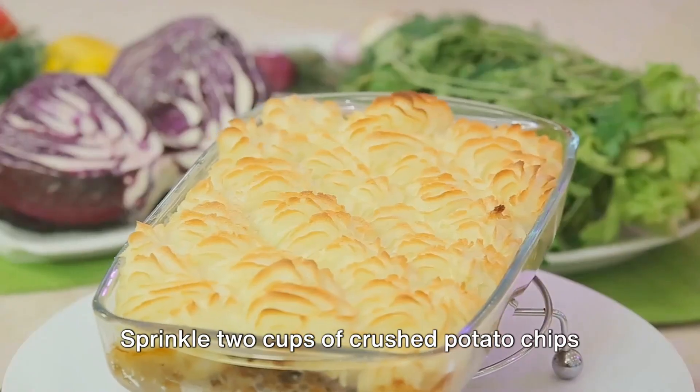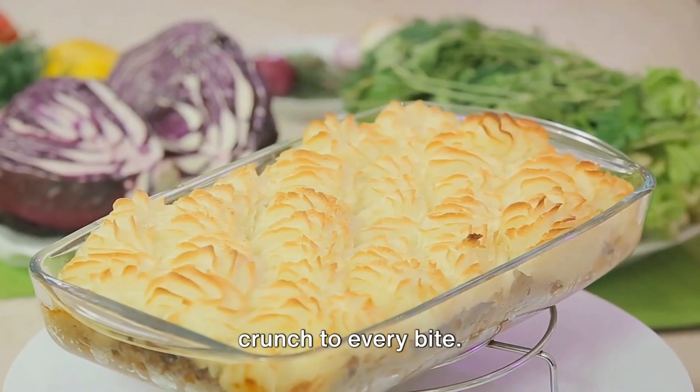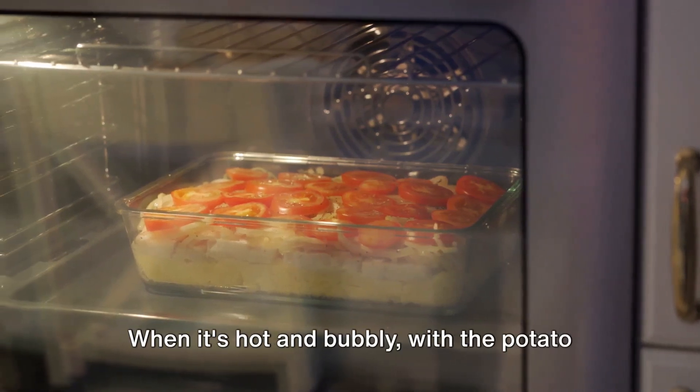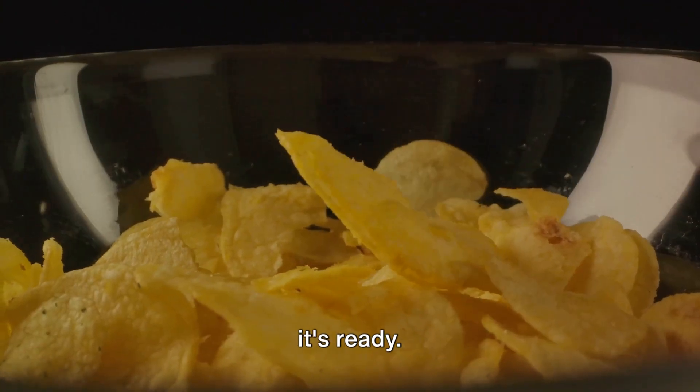Sprinkle 2 cups of crushed potato chips over the top, creating a crispy golden layer that's going to add the perfect crunch to every bite. Slide the casserole into the preheated oven and let it bake for 20 to 25 minutes. When it's hot and bubbly, with the potato chips turned golden brown, you'll know it's ready.